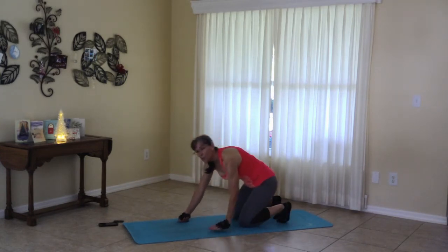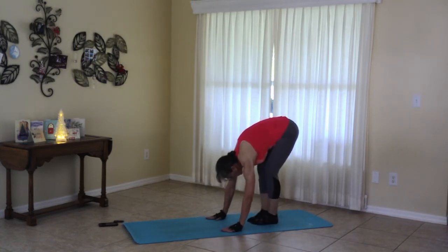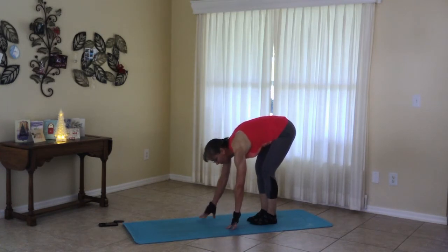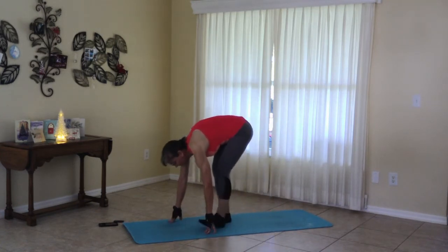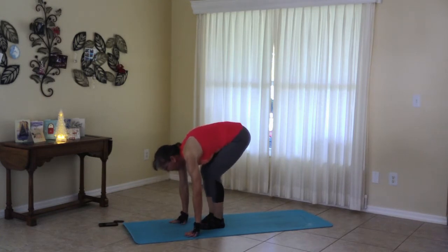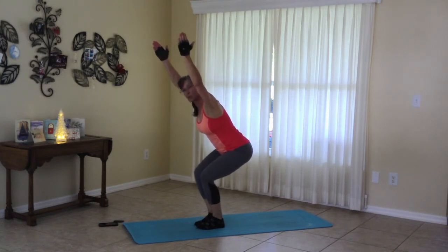Coming to forward fold. From forward fold, soften the knees and move right into chair pose. So you should be able to see your toes. Your glutes are back. And we move to tree.